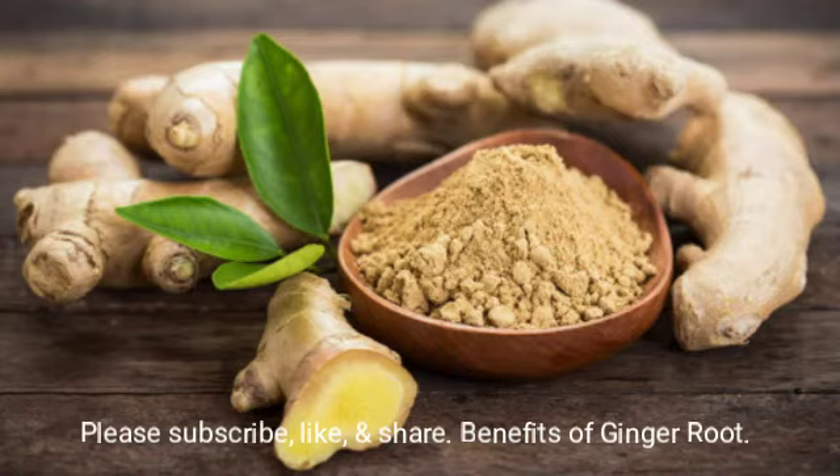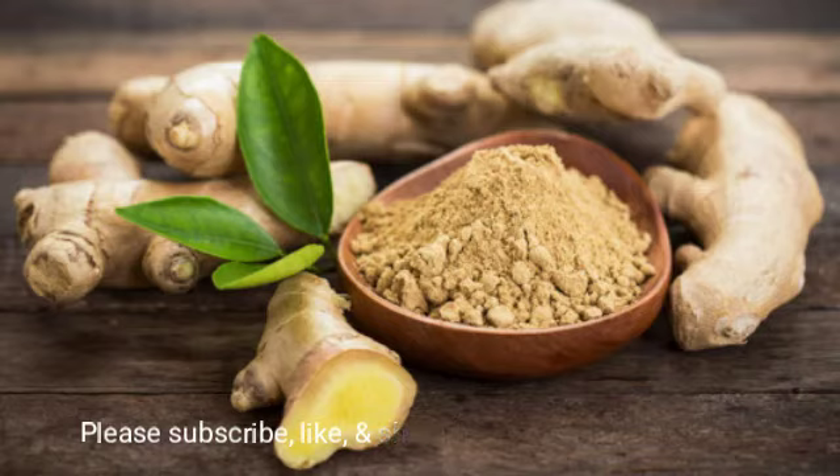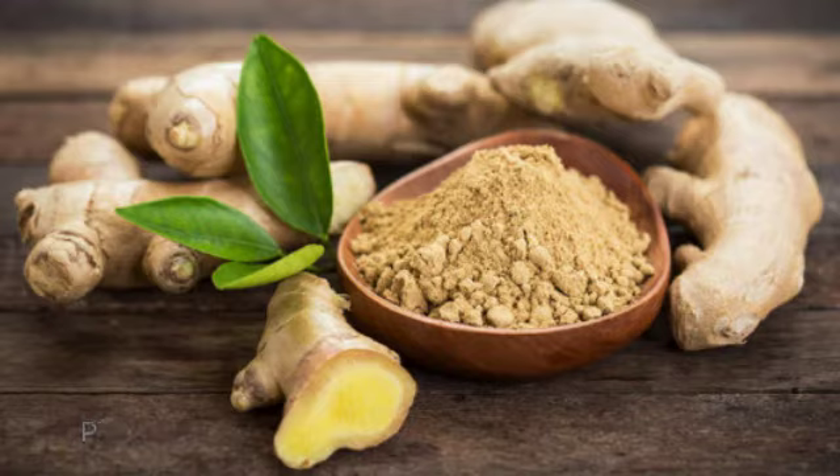Ginger root prevents all types of motion sickness and nausea — nausea from pregnancy, nausea from chemotherapy, and even cancer broadly. Anything related to your cancer, your immune system, or your digestive system, this helps with all of that.